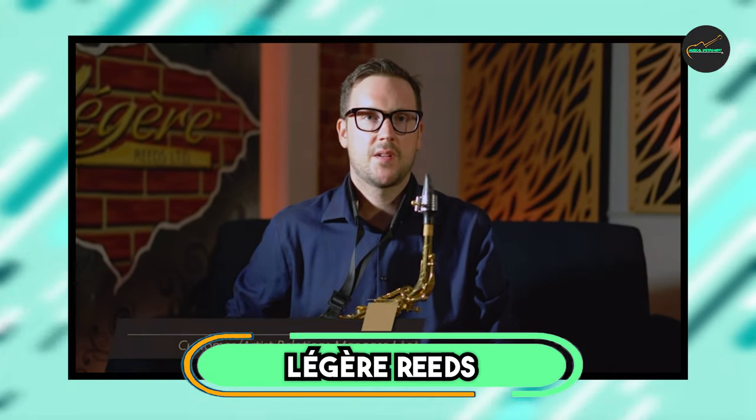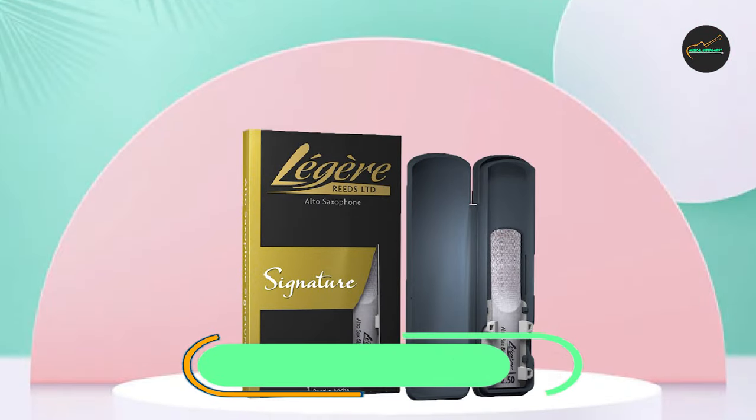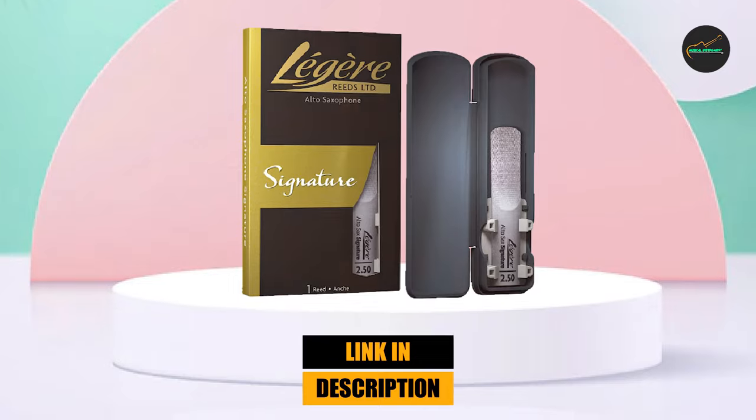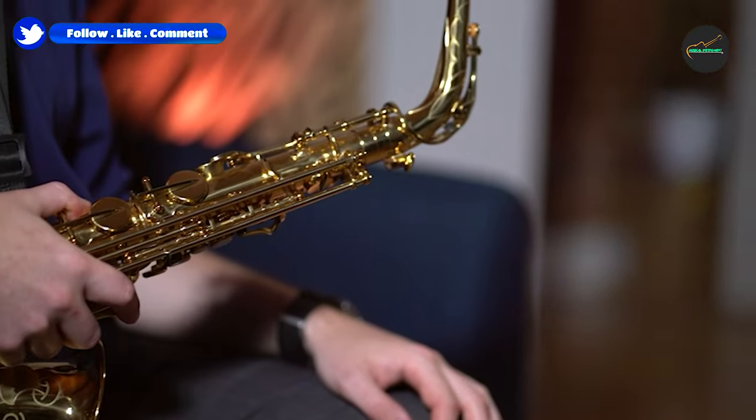Finally, the number 5 position is held by Légère reeds — synthetic reeds designed to offer an alternative to traditional cane reeds. These reeds are made from a proprietary polymer material and are available for a wide range of instruments, including saxophone, clarinet, and bassoon.